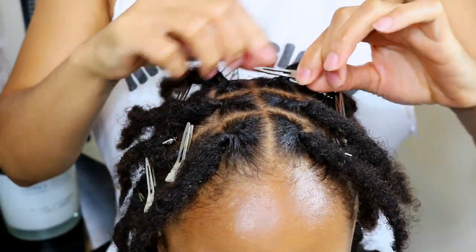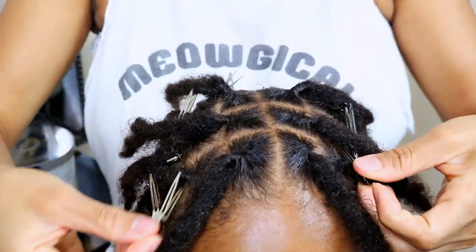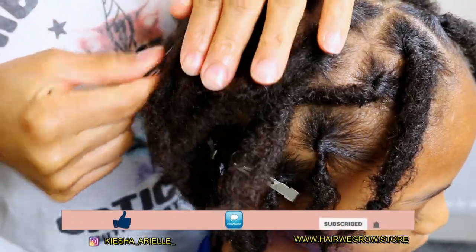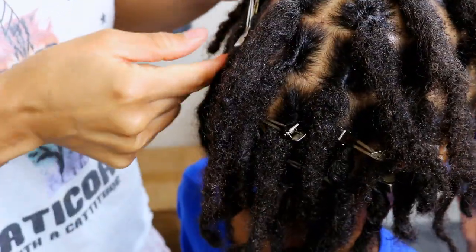What's good guys? It's your girl Keisha Ariel and welcome back to my channel. In today's video I will be sharing with you how to maintain your locks after a retwist. So let's get into it.